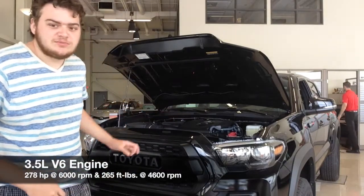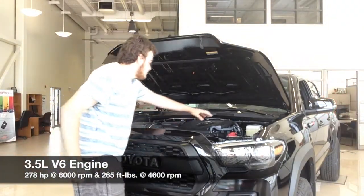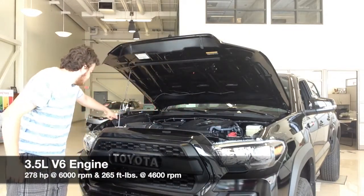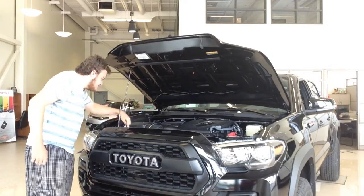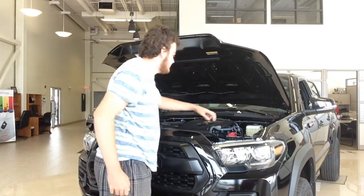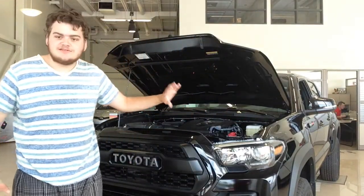On the TRD Pro, it does have a 3.5-liter V6 engine. It's also got the engine oil cap, engine oil dipstick, washer fluid, power steering fluid, coolant, air filter, a brand-new battery from Toyota, and brake fluid — everything's all standard.